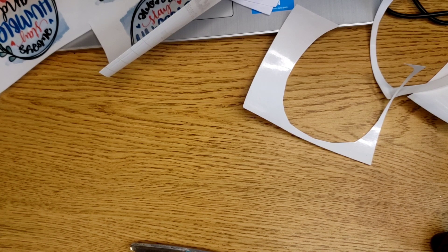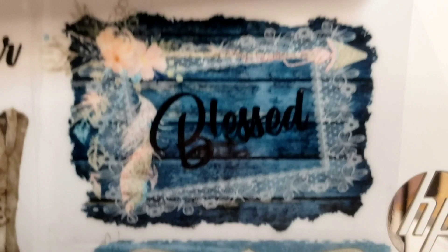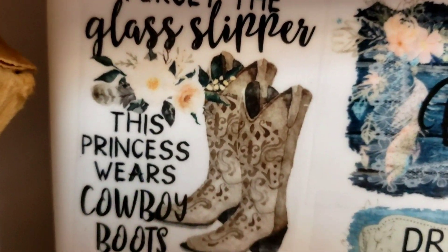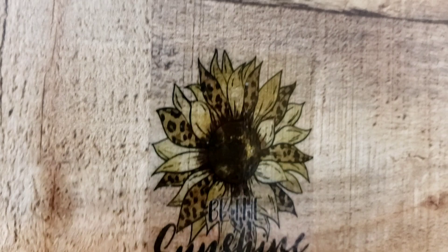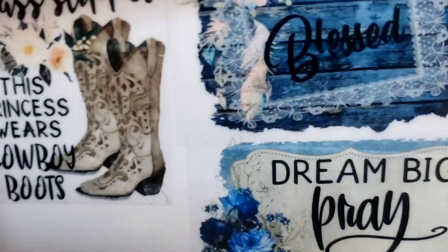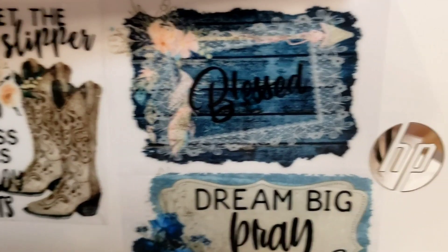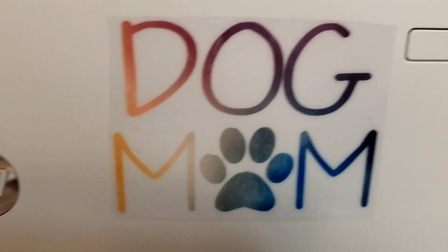I'm going to take you to my printer — I actually have some of these on the printer and one on the wall. Here is a dog mom, and then we have a blessed, dream big, pray even bigger, and a forget the glass slippers. Those are all on the printer. And over on the wall we have the be the sunshine. If y'all are interested in these, head over to my website, Misty's Decal Shop. These are the clear vinyl decals — not the clear water slides or the clear vinyl stickers. Thank you so much for watching and I'll see y'all next time.